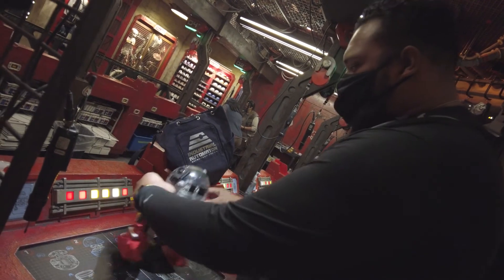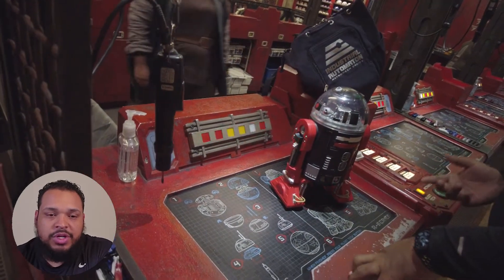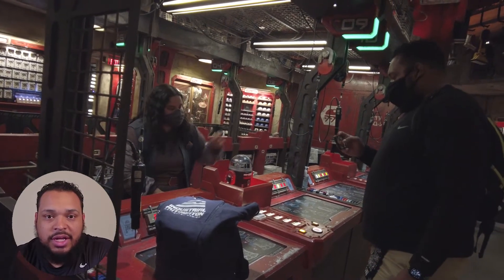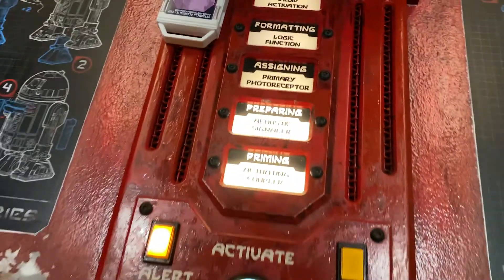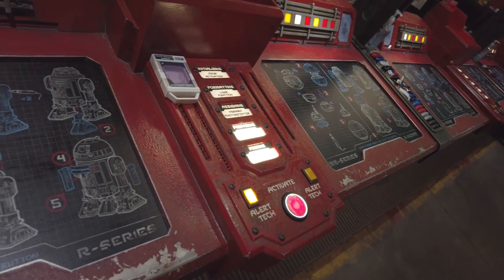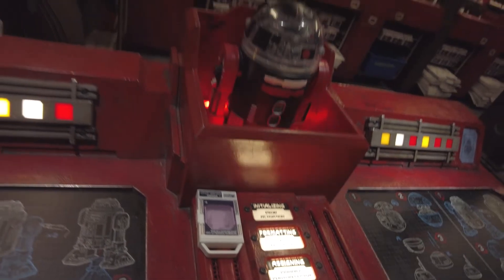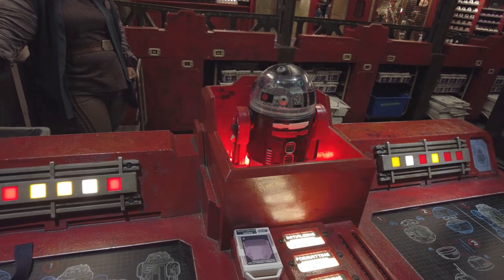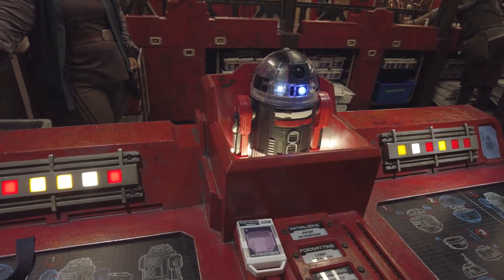So cute. We have a droid baby — almost. Once you've finished completing your droid, you let the cast member know and then they'll set them up to actually start the droid — initialize the droid. It's like a birthing ceremony or something. He's activating — acoustic signaler, primary photoreceptor, logic function. Initializing droid activation. Here he comes — here's the droid baby. He's ready.